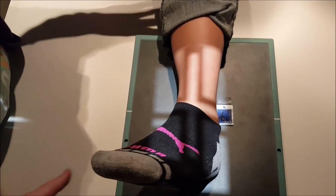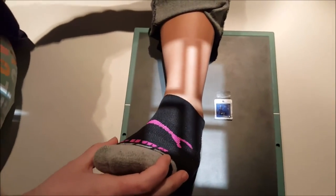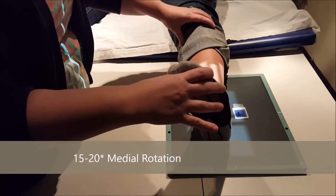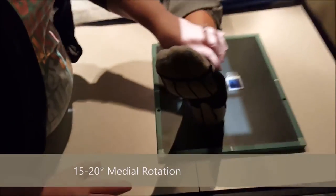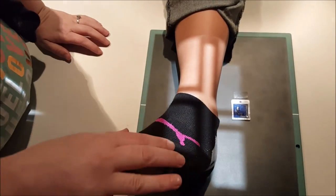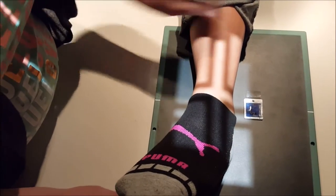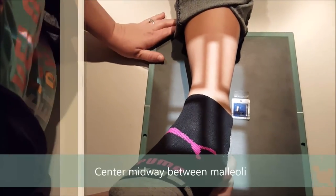For an oblique that's going to show the mortise joint, from AP you're only going to go 15 to 20 degrees. What that's going to do is open up the joint space. I like to just let the toes drop — it opens up the joint space a little bit better.